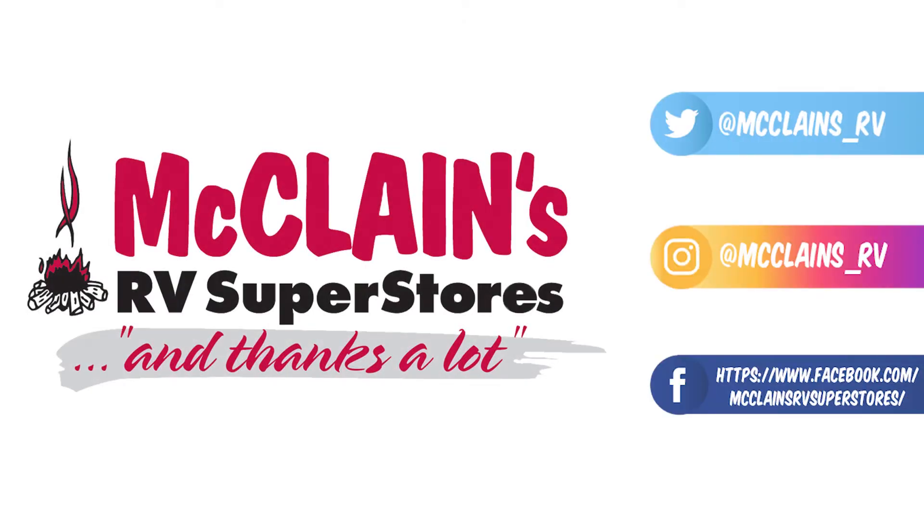All right, this has been the Imagine 21BHE by Grand Design, here at McLean's RV. Come down and check it out!